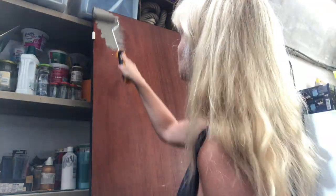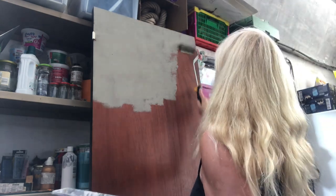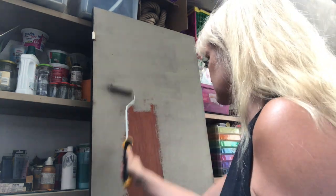The other side of the door, the one that faces into the dressing room, will be the grayish color that I've used for other pieces in the same area. I applied two coats.